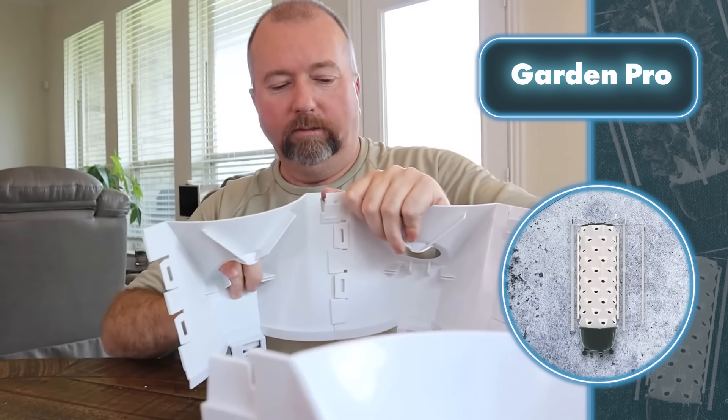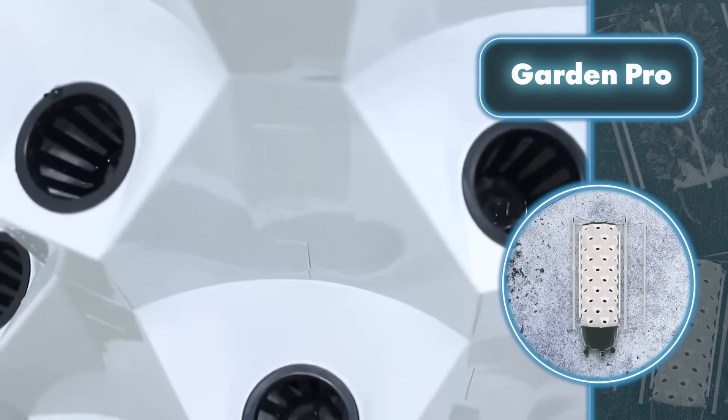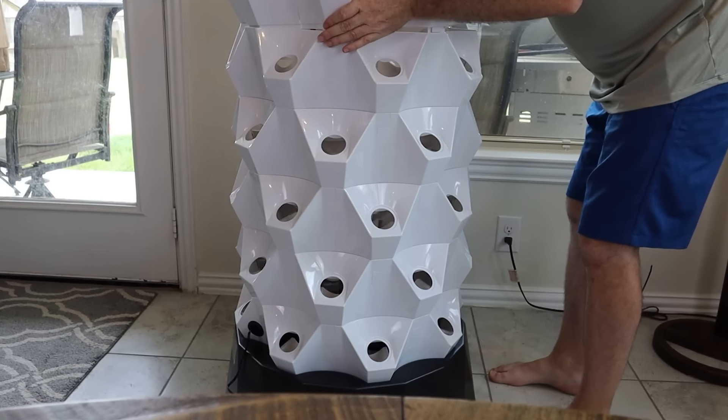The smallest version with an 8-gallon water tank and 48 places for plants costs $449, while a tower with a 12-gallon tank designed for 100 plants will set you back $1,099.